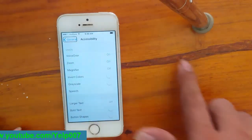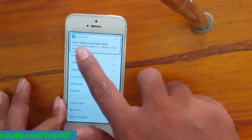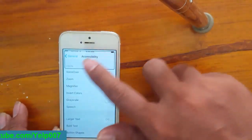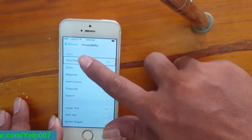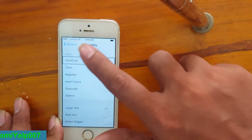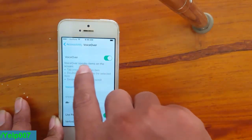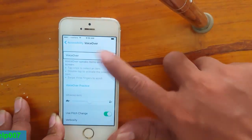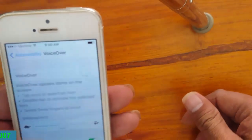You can see VoiceOver is on. Tap on VoiceOver, double tap. You can see VoiceOver is on. Now to turn off, tap on VoiceOver, double tap — VoiceOver is now off.